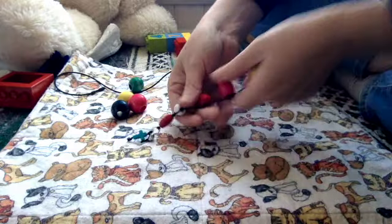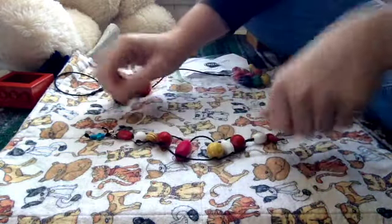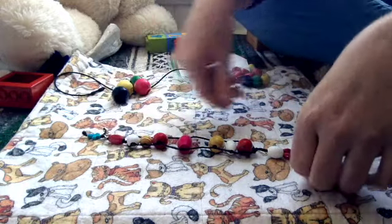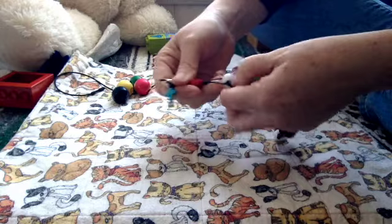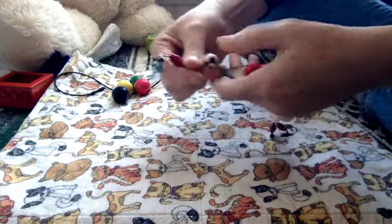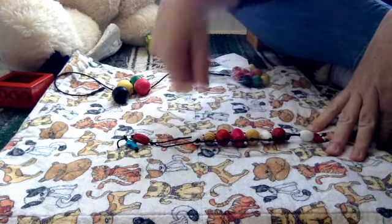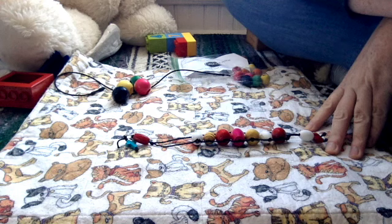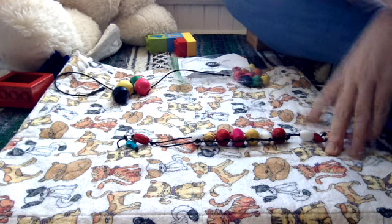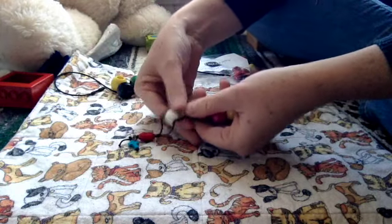Hopefully this will make it easier for you to see what I'm doing. These are my prayer beads that I use myself, and this is how they work. If I want to focus on being grateful, I might slide them over one at a time as I name things that I'm grateful for.